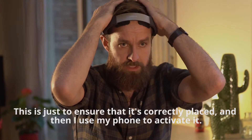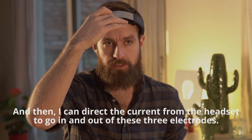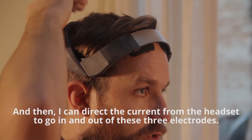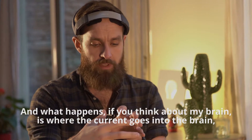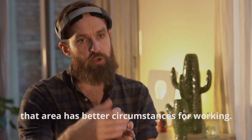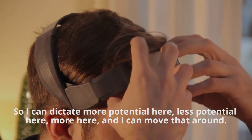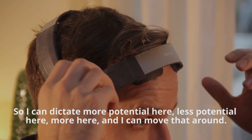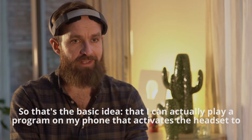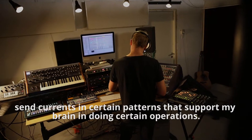This is just to ensure it's correctly placed. Then I use my phone to activate it, and I can direct the current from the headset to go in and out of these three electrodes. Where the current goes into the brain, that area has better circumstances for working. So I can dictate more potential here, less potential there — and I can move that around. I can play a program from my phone that activates the headset to send currents in certain patterns that support my brain in doing certain operations.